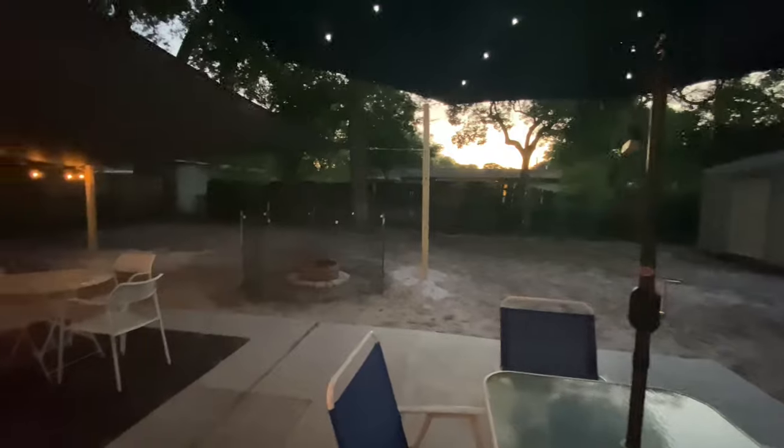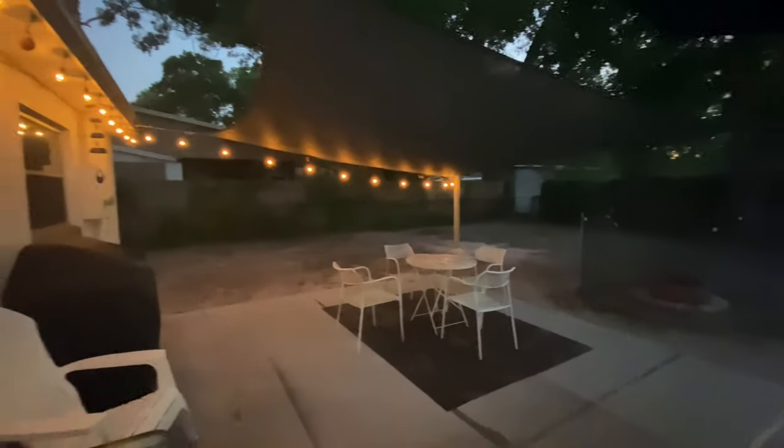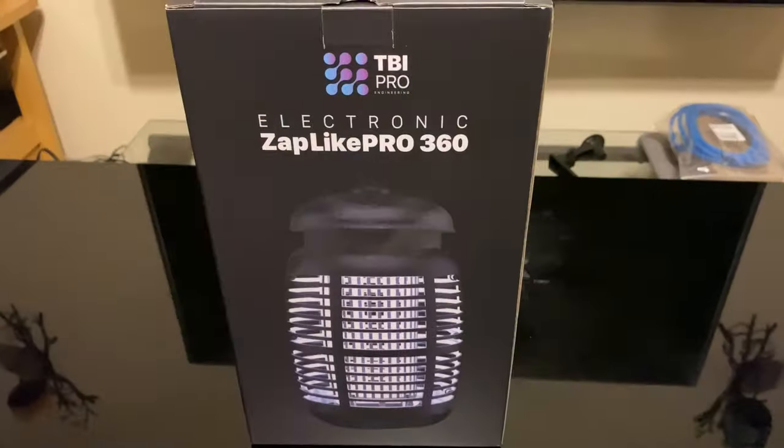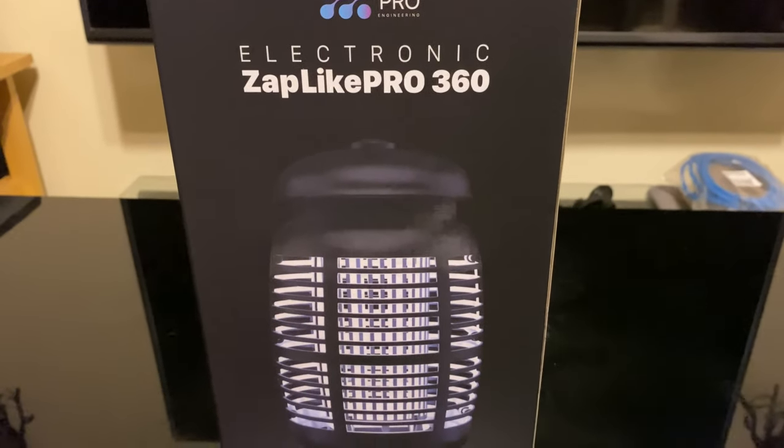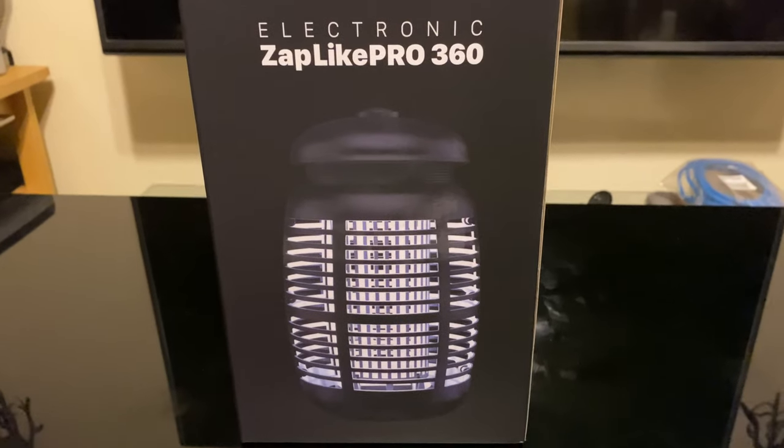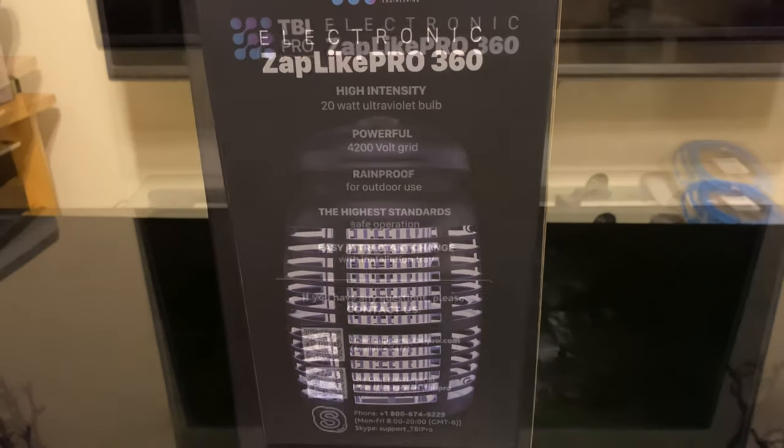Today I'm going to focus on all the features that I think make the TBI Pro Zap Light Pro 360 one of the best buys for the money right now. It's called the Zap Light Pro 360 because the bugs can literally enter and get zapped from any angle.